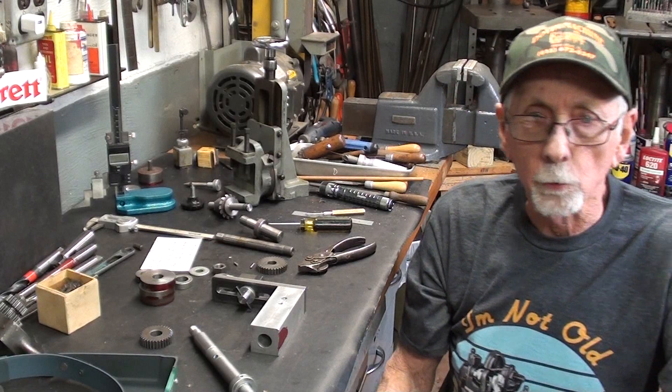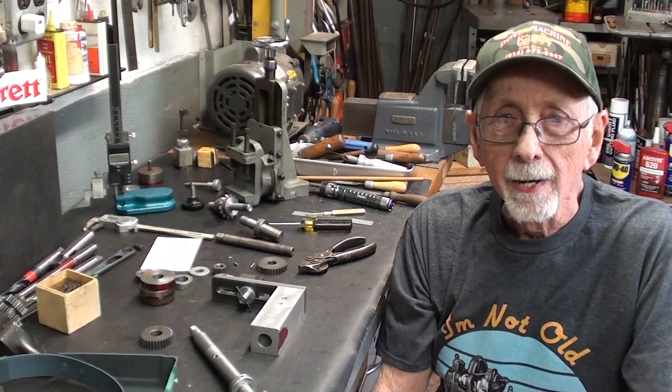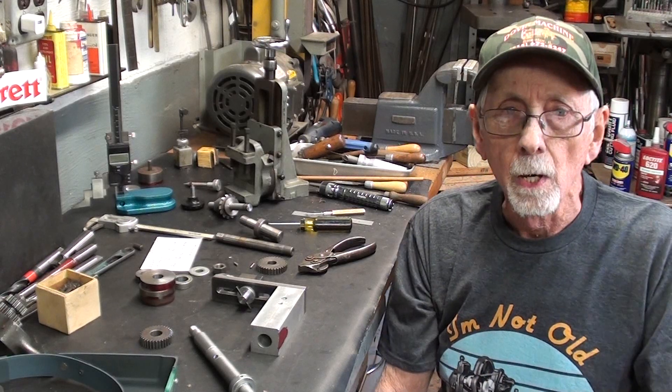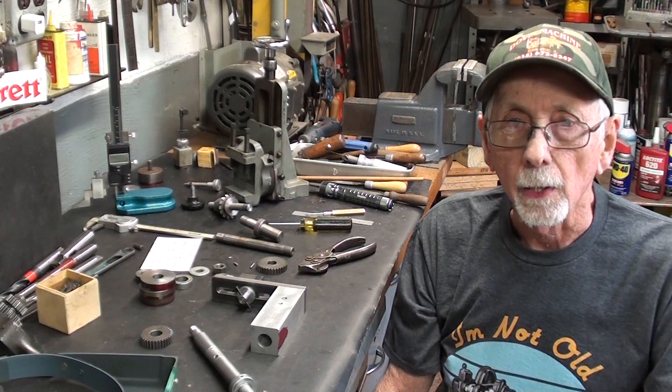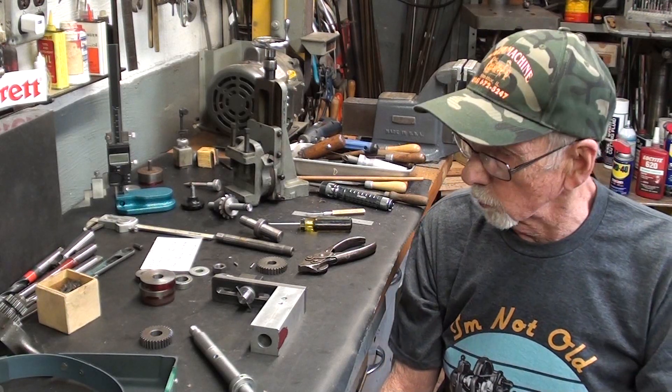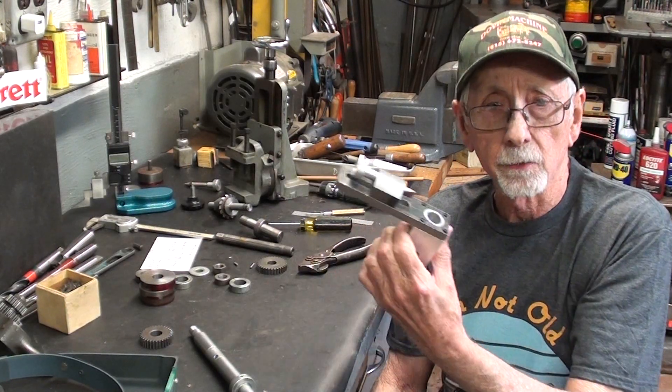Hello once again, this is Mr. Pete, your old school shop teacher, and this is tips number 840, which is part six of my six-part series on the Atlas gear cutting attachment. This part is entitled Finishing Touches on the Attachment.